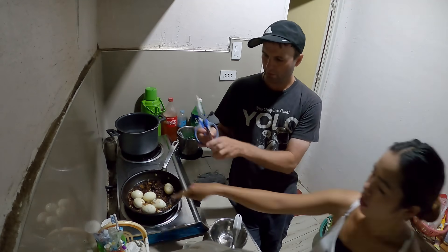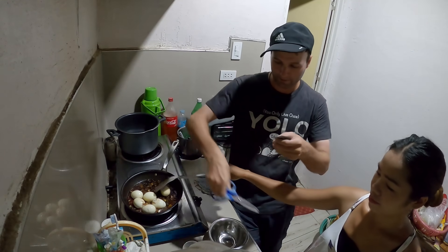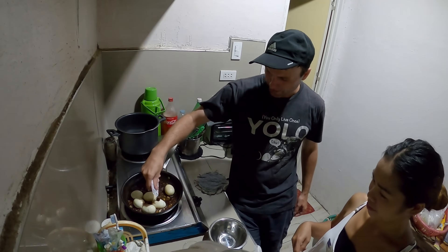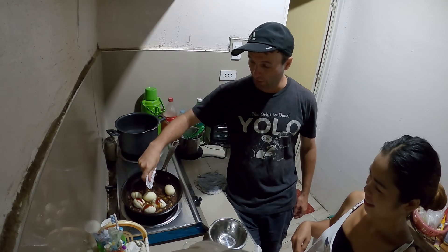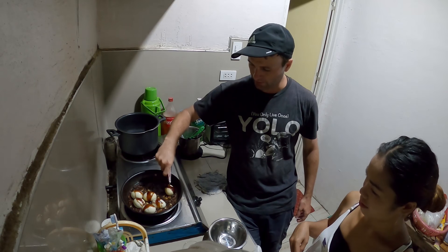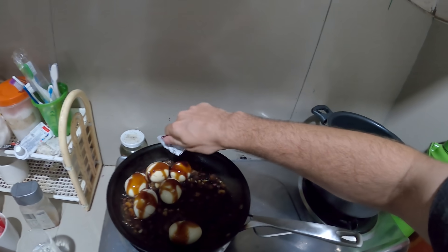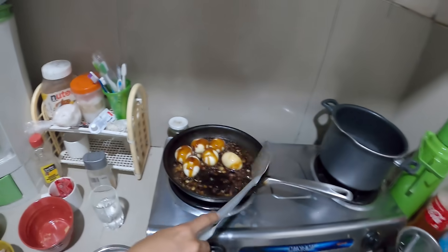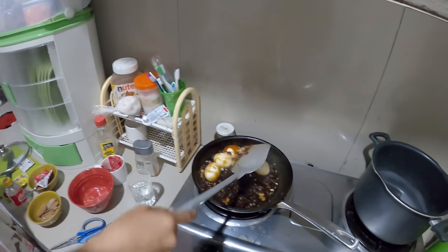All right, oyster sauce is next. Put it on top of the eggs. It's a little thick, as you can see. Go around a few times. That looks good - I'll get a little close-up.